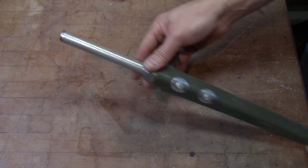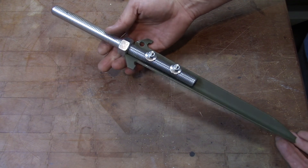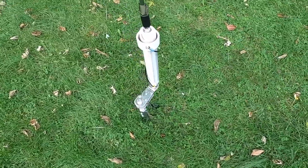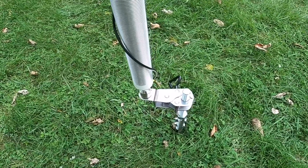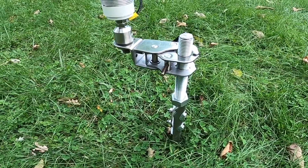Everything is cut to length. It looks fairly clean. Let's go outside for a quick setup. You can see how I use the clamp mount on the threaded rod — there is absolutely no way that that thing's going to come loose or slip down on those threads. This thing is holding the Wolf River coil with a 102 mil-spec whip on top absolutely rock solid.